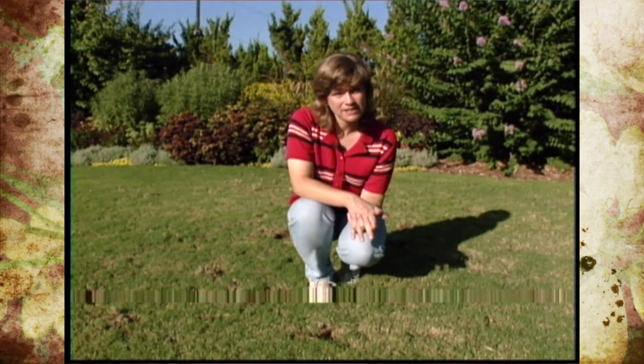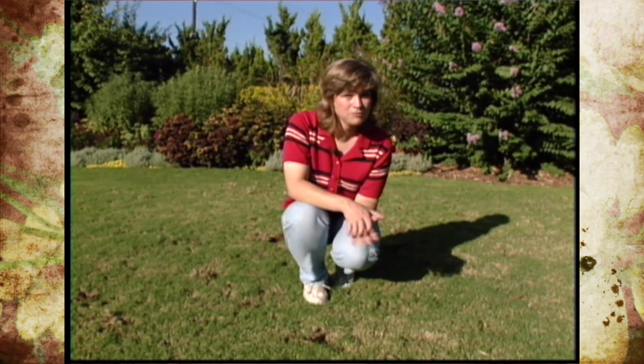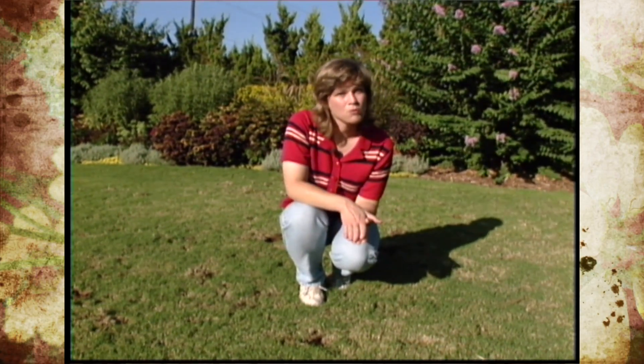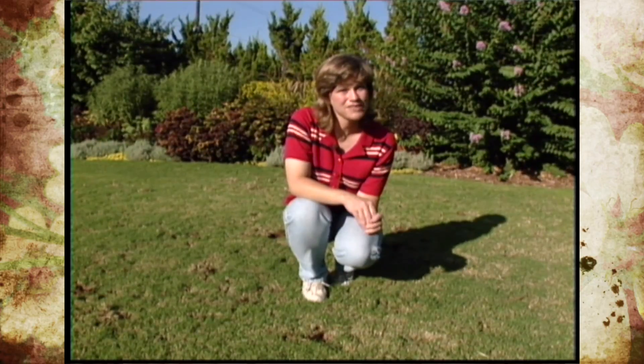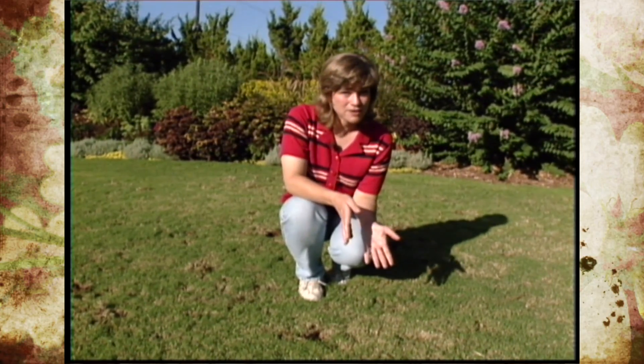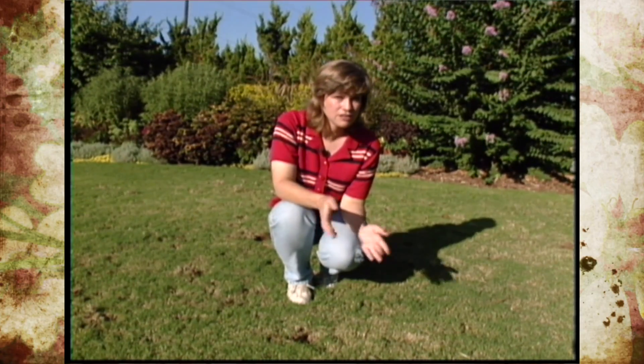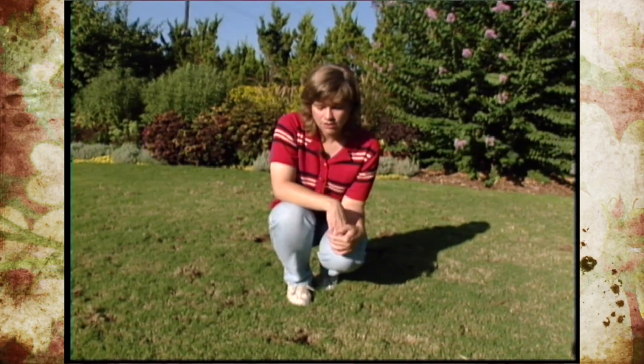There really aren't any repellents available for them. You can experiment and try different things like cayenne pepper. However, one of the best ways to get rid of the armadillo damage is to get rid of their food source. And right now is the prime time to treat for grubs in our lawn.